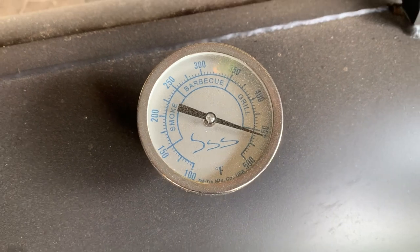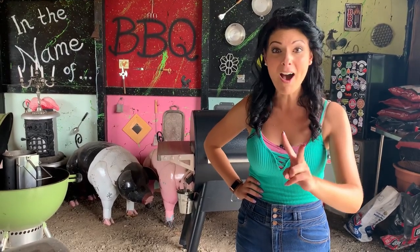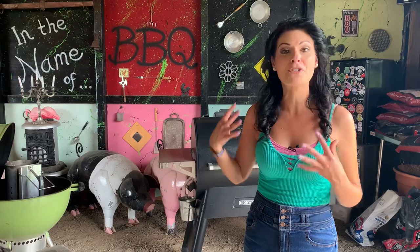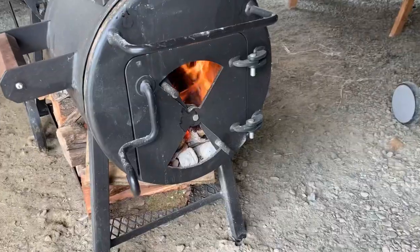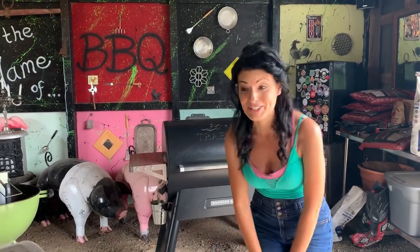I cannot believe this. The temperature is at 425°F and we only have two logs in there — that has never been done for us in our offset smoker. Normally, to get this kind of temperature, we need at least four logs. It keeps rising, already past 450°F. It made it to 500°F, everybody! We cannot believe this — with two logs we're at 500 degrees. We do need to mention that we blasted open both vents completely open to maximize airflow. That's how you truly test if something gets hot, and oh my goodness, just standing here, it is hot.